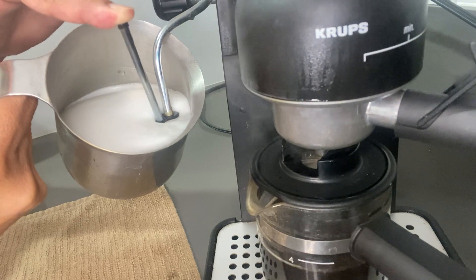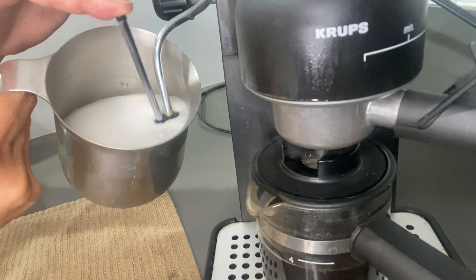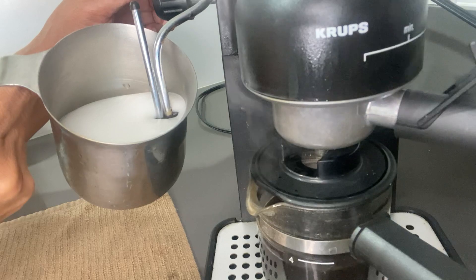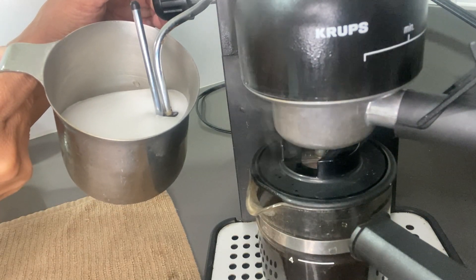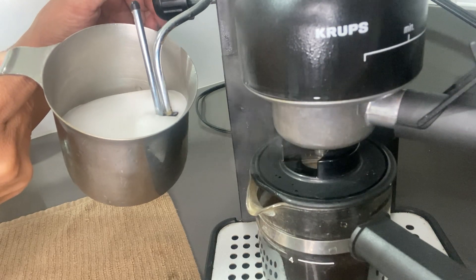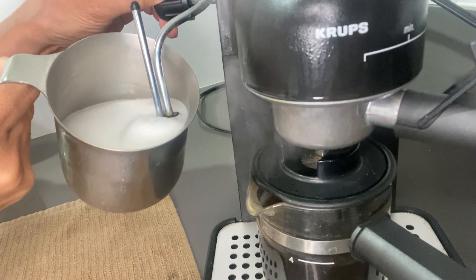Beautiful. I'm going to turn it a little longer, and now I can shut it off.